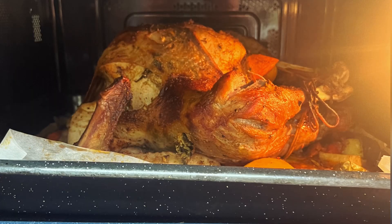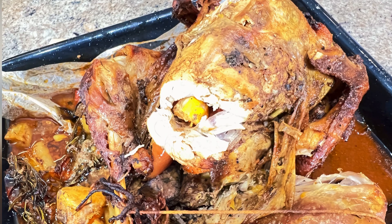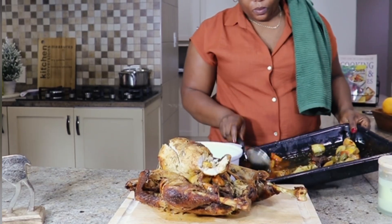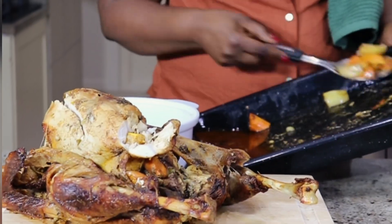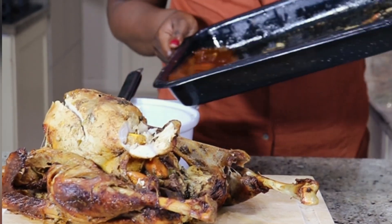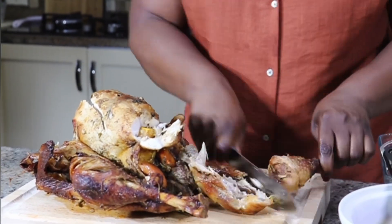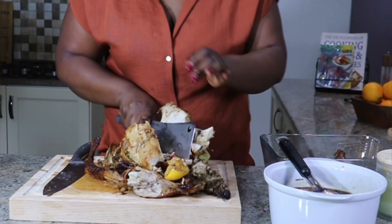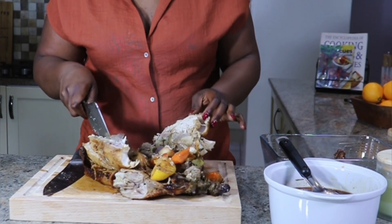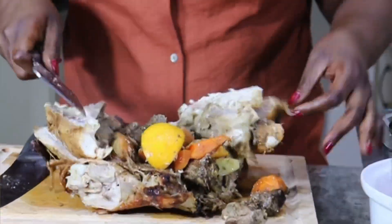Je vais les mettre au four pendant 2 heures et 30 minutes à 180 degrés. Voilà les résultats ! Un repas facile à offrir à sa famille en cette période de festivité de fin d'année. Ce repas peut s'accompagner de riz, de bananes plantaines, de chikwang, de foufou, de tout ce que vous avez. Merci de m'avoir suivi et surtout, portez-vous bien. Ciao, bye !